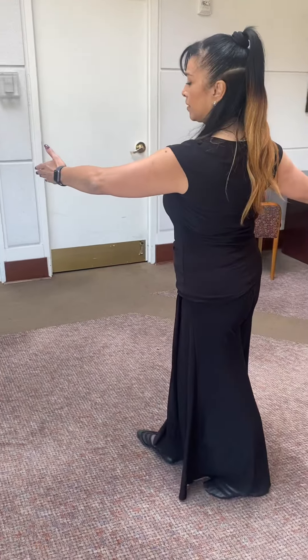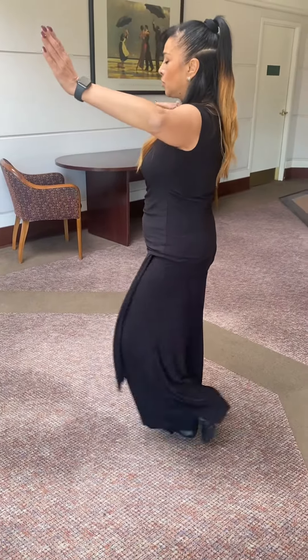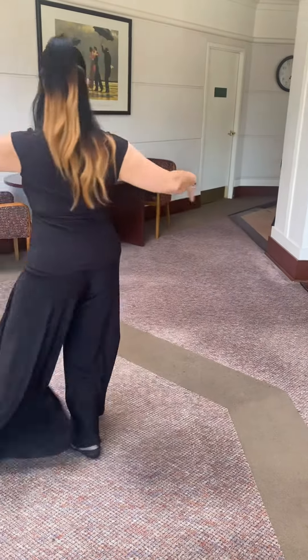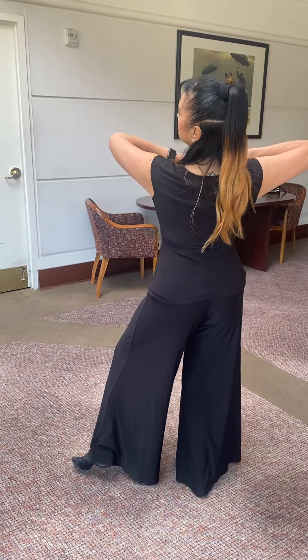We go back with the left, and then we continue to go back to the right. We're going to do what's called an outside swivel, and then we're going to begin in promenade position.